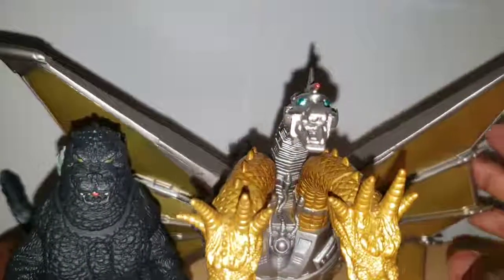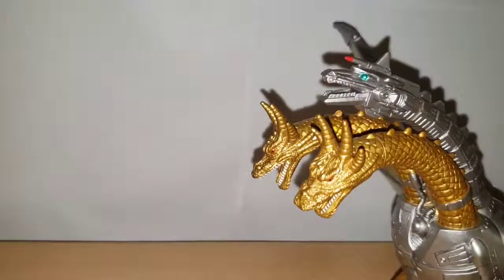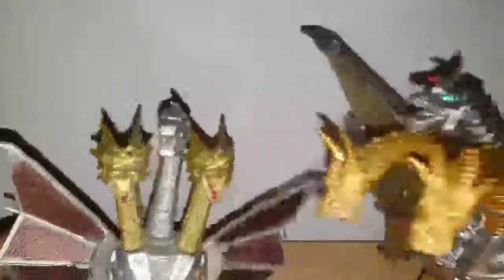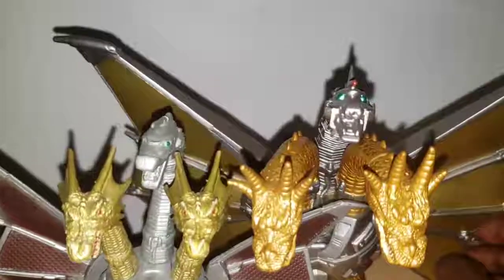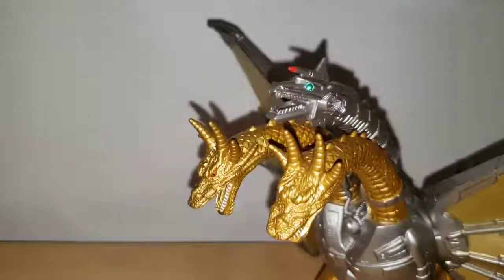We're not going to be comparing him to the King Ghidorah, but we'll be comparing him to the Treadmaster's Mecha King Ghidorah, and you can see just how small he is compared to the big massive Bandai King Ghidorah. There's also a little foot mishap, but whatever — let's move on.